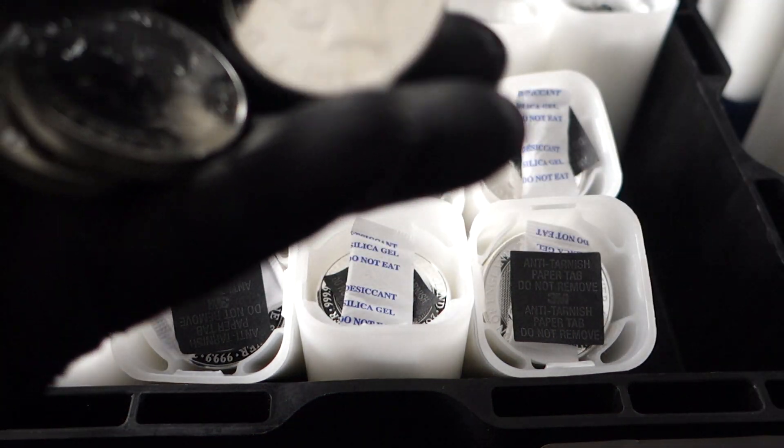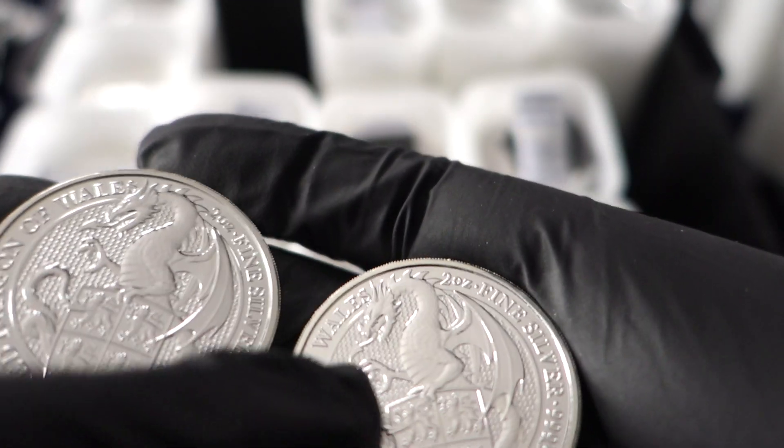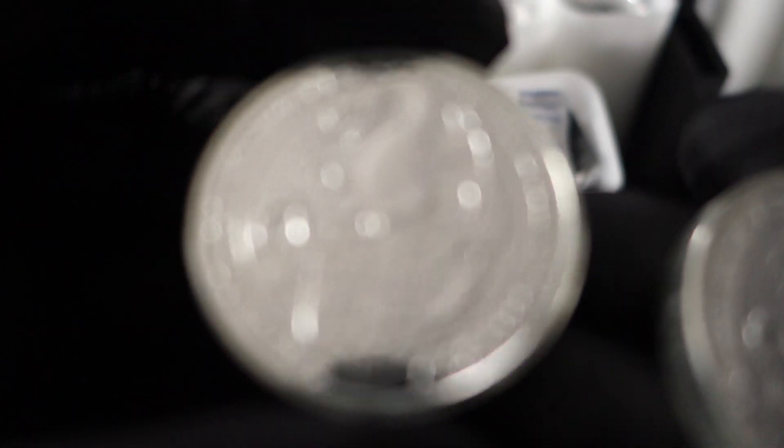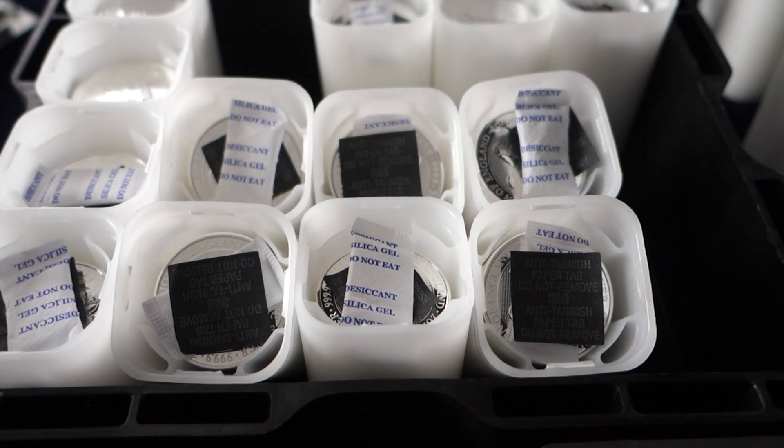It'd be fantastic to know what measures you guys have taken and how well they've done. I've had individuals contact me who used vac packs only to see their coins still milk spot. As I mentioned, some coins are just going to milk spot — there's not a lot you can do. But will these means slow it down? I believe so. Will it keep the coin looking pristine? I definitely believe so. Don't write it off thinking it's hogwash, because it is definitely doing something. Go ahead and subscribe if you haven't done so already, follow me on the links in the description, and I'll catch you guys on the rebound.